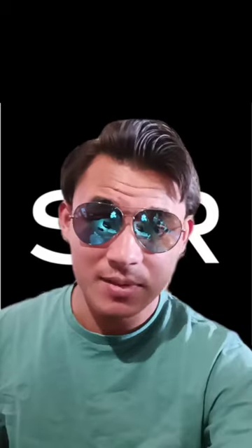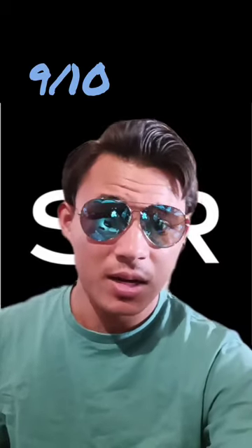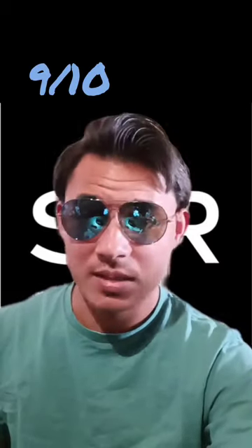My only con is that these lenses are easier to scratch than other Shady Rays that I own, but they're not as easy to smudge, so that's definitely a positive. I'd give this a solid 9 out of 10 — I really love these glasses and I wear them all the time.